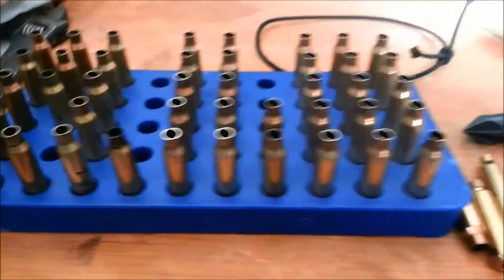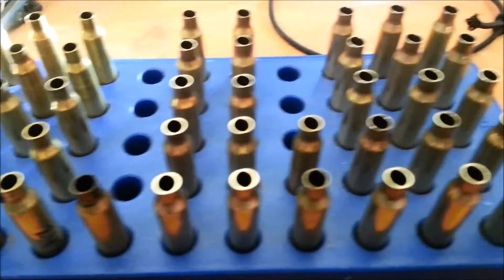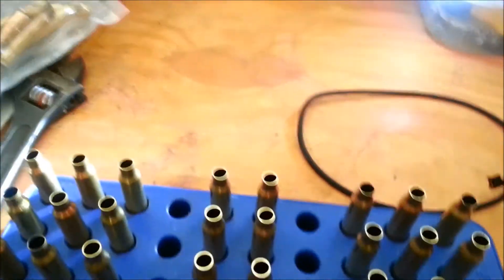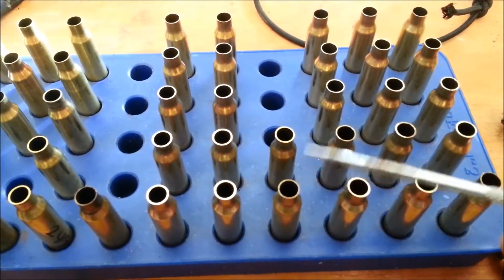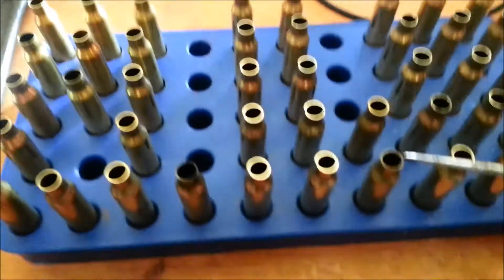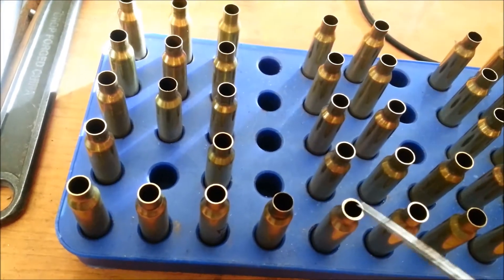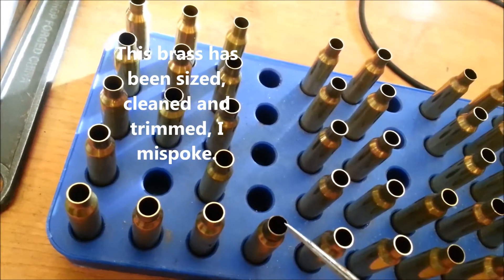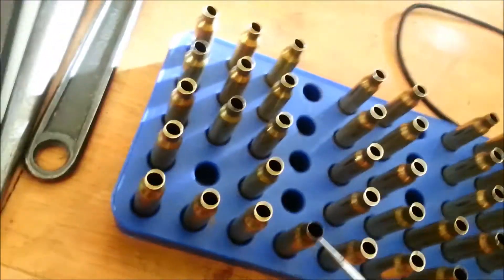The other thing I learned is that after brass has been sized and trimmed, you can tell the older brass by the thickness of the neck. This one here stands out very much — I would call that out of the herd. You can see this one compared to this newer brass that hasn't been sized. The more times the brass is serviced, the thinner it gets, and that's one way to tell.